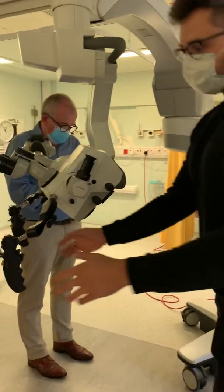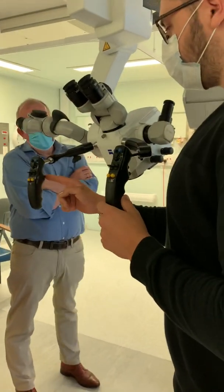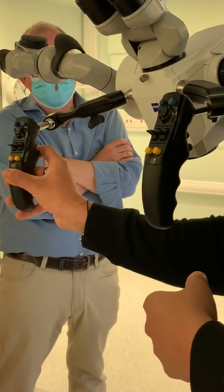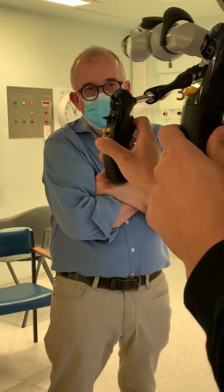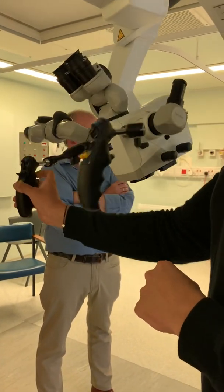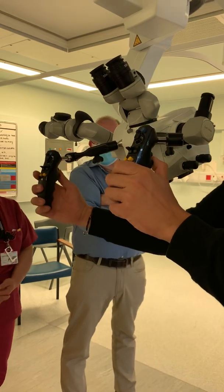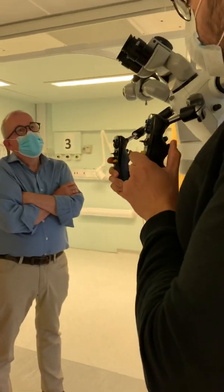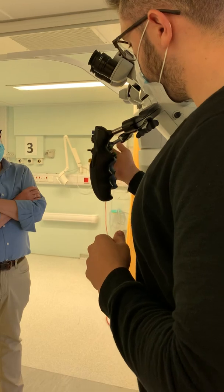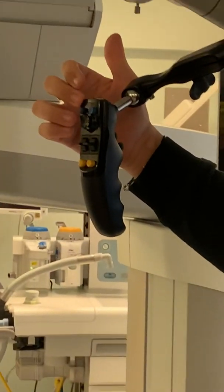Now for the controls on the microscope itself. On the hand grips you've got two buttons on the back. Nine times out of ten you'll use the bottom button — they do the same on either side. Like your previous microscope, these are the stand brakes: it can rotate the arm and the microscope head. The top button moves just the microscope head, not the stand. You can press one or both sides — it's your preference. On the front of the hand grips you have programmable buttons on either side: photo, video recording, speed focus, or whatever you choose.